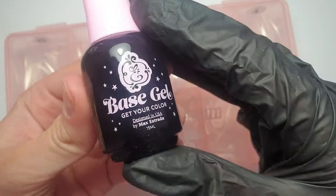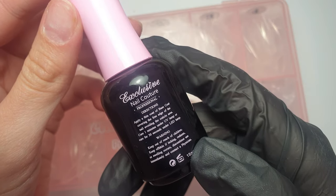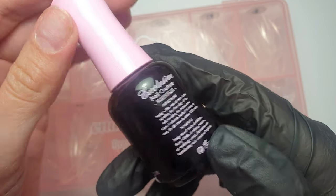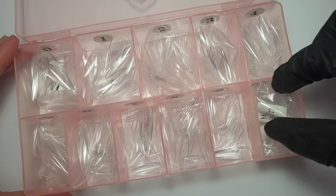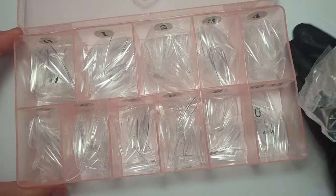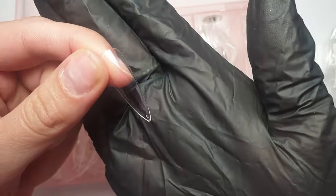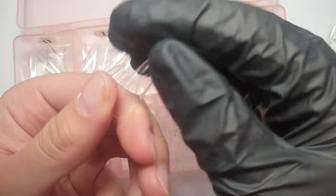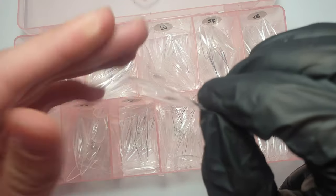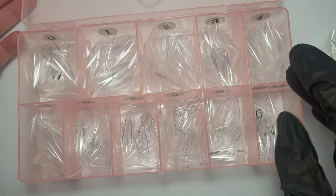Hey everyone, welcome back to my channel. In today's video I'm going to be trying out the E-Nail Couture 123 Go system on myself, using their base gel and full cover gel tips. They come in sizes 0 to 11 and I've got the stiletto shape here. These aren't the XXL length ones, just the standard length, but for me they're actually quite long. They've got a really nice apex to them as well.